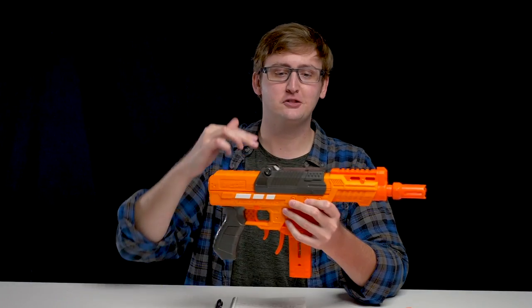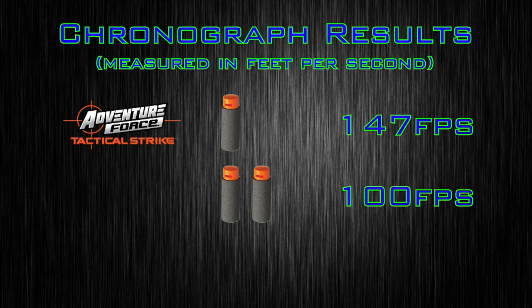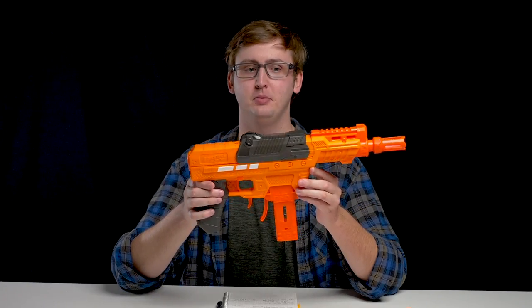I also did the shotgun loads over the chrono. When shooting two at once, I achieved an average velocity of 100 FPS. And with three at once, 75 FPS. To make this shoot as hard as a Nerf blaster, it requires shooting three darts at once — which is the most overpowered shotgun right now. This is just awesome. Ion Pro shooting hard.